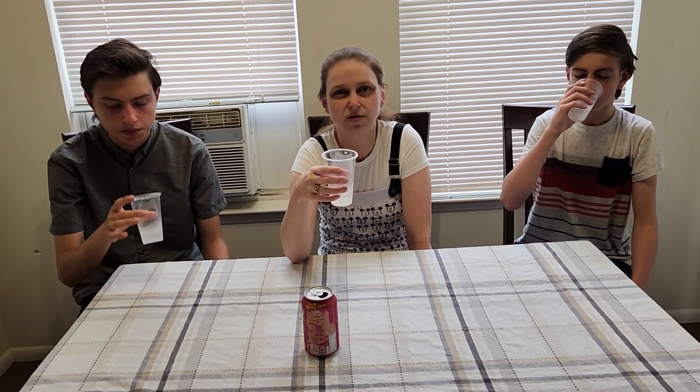It kind of reminds me of when you mix Sprite and lemonade. A little bit of a berry flavor too — yeah, with a hint of strawberry. It's all good. Four out of five. How about you? Same — four out of five.